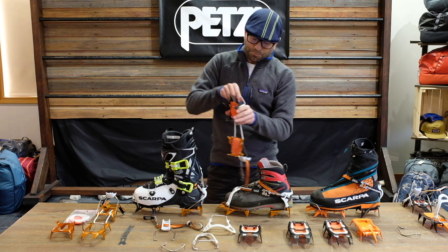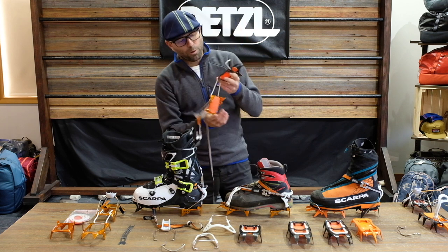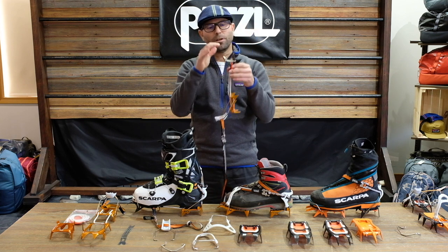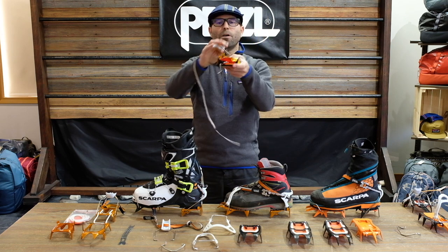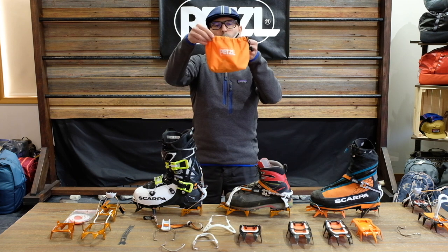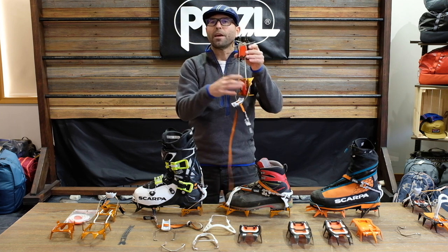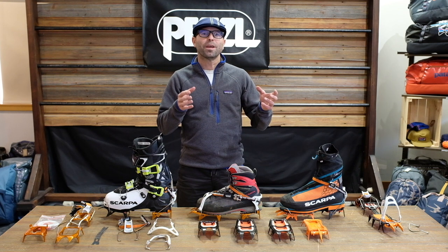If I'm into ski mountaineering — steep couloirs, gullies, and technical entrances to ski lines — I'll go with the Herbis Hybrid. The Herbis Hybrid is the front part of the Herbis crampon, and it's steel, so it has really good security when front-pointing on ice and firm snow. The back is aluminum, which makes the crampon quite lightweight and it folds up very small into a little stuff sack that holds the pair of crampons. I'd also go for the Herbis for height-of-summer alpine rock climbing when I want something light and compact.